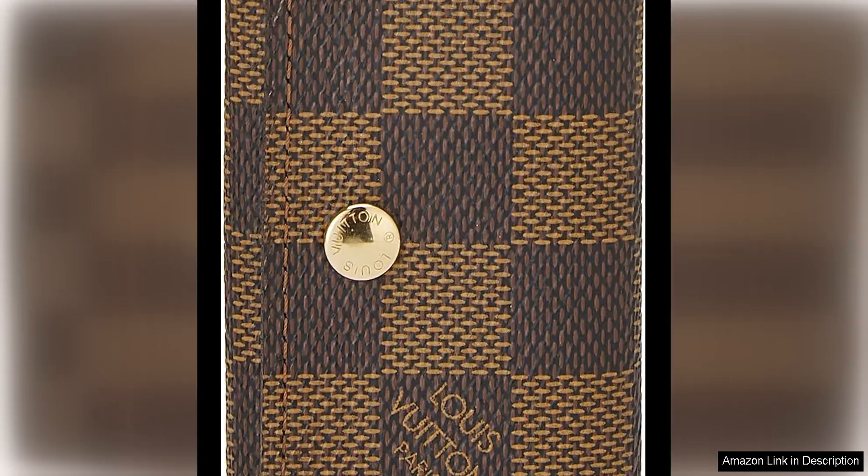The Louis Vuitton pre-loved Damier Ebene Multicles Key Holder is a timeless accessory that exudes luxury and sophistication. Crafted from the brand's signature Damier Ebene canvas, this key holder is a classic piece that will never go out of style.